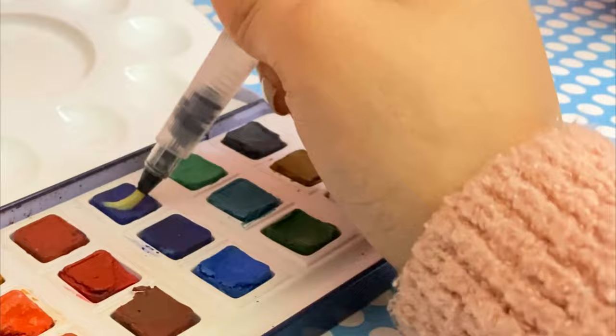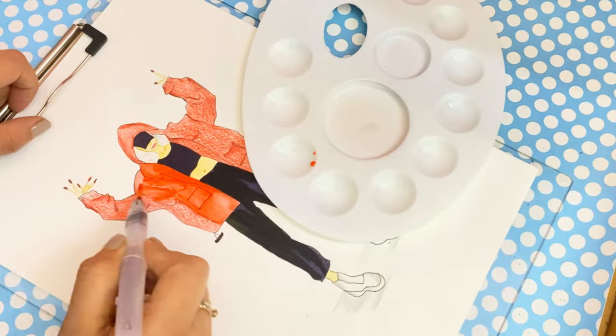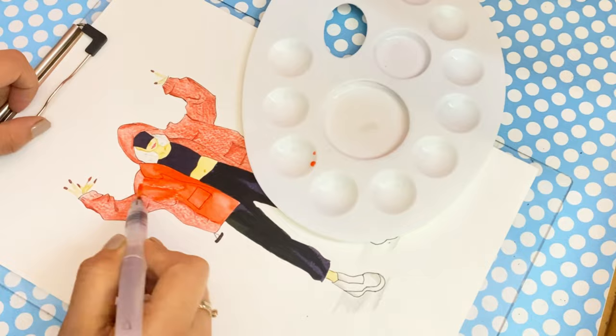A water brush can quickly activate dry pans. When you squeeze the tank, water will automatically release from the bristles, and even a few drops can act like magic. You can blend two different colors by simply running the water brush over them — just make sure the water flow isn't in excess, otherwise it will ruin your sketch.